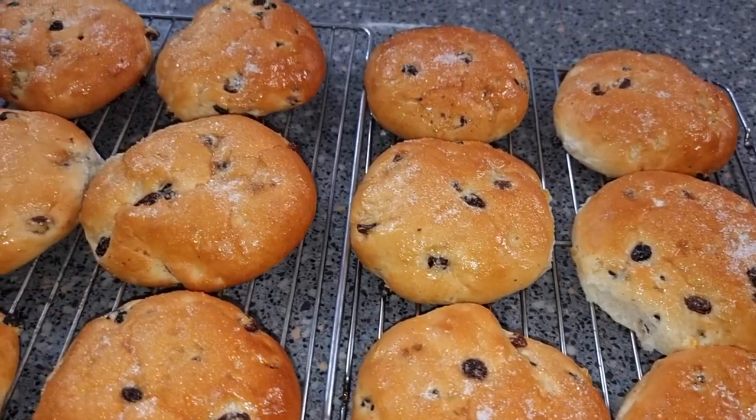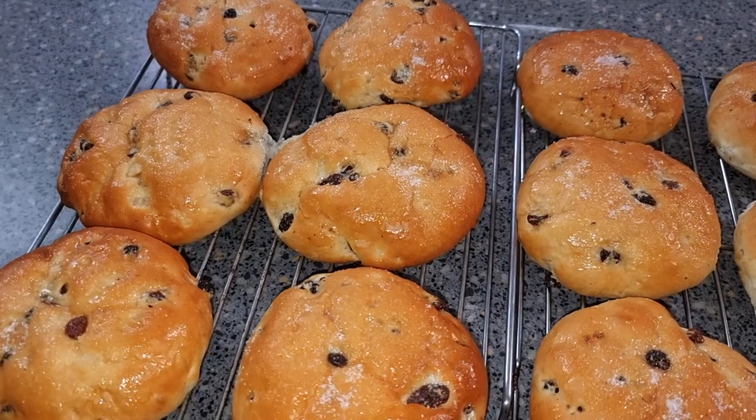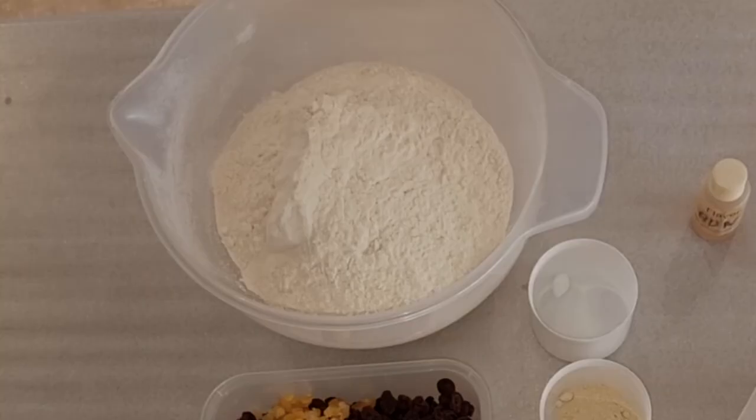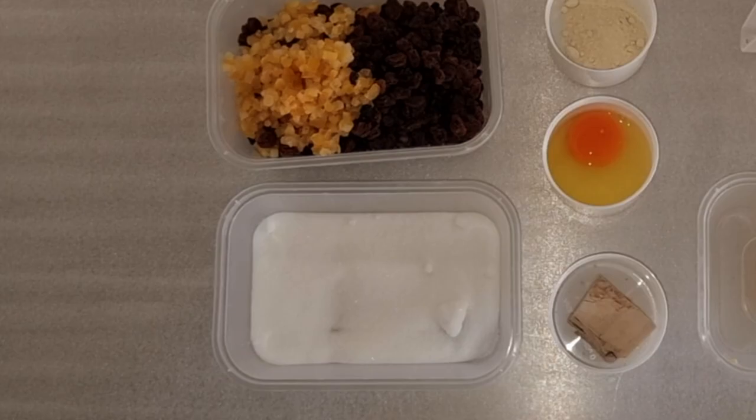Welcome back folks, and today we're going to be making some tea cakes, a recipe from the 1970s. So let's get straight down to the recipe. You want 300 grams of strong white flour, 21 grams of fresh yeast, and 38 grams of caster sugar.